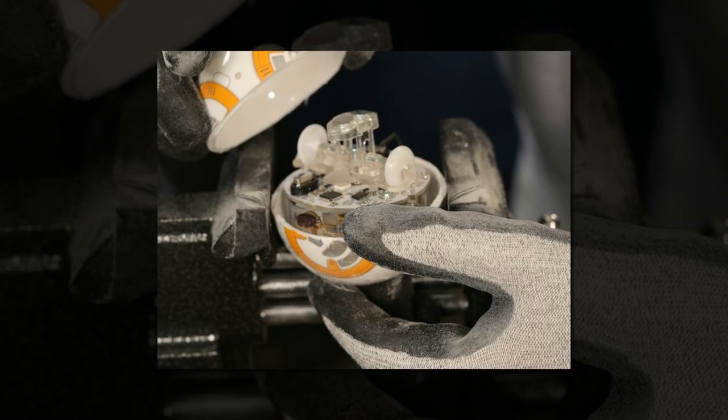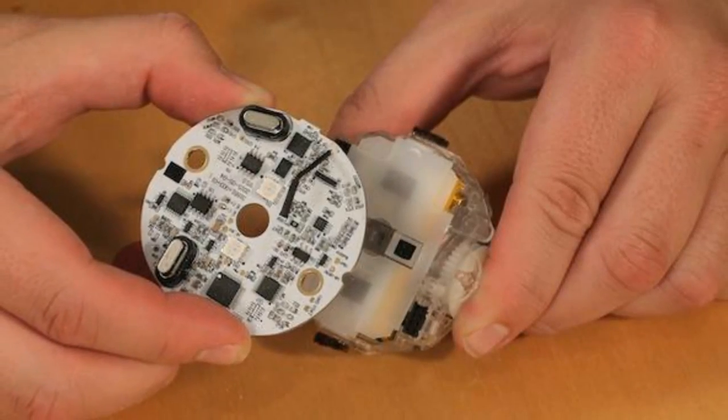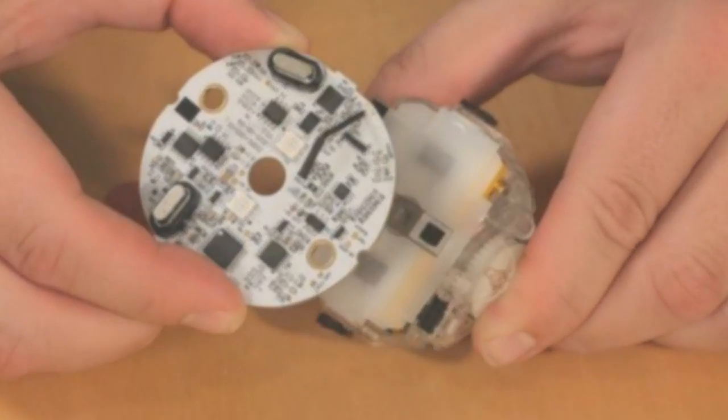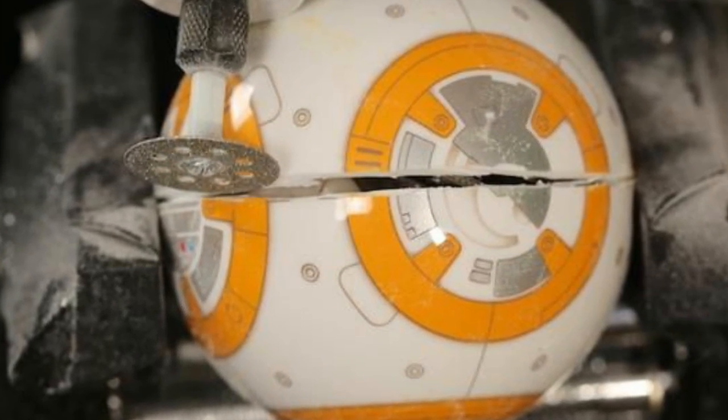Although the BB-8 has a fancy droid paint job, a movable headpiece and a new charging base, it's very similar to the Sphero and Sphero 2 SPRK edition shown here. The BB-8 measures 2.9 inches in diameter, stands 4.5 inches tall, and weighs about 7 ounces.